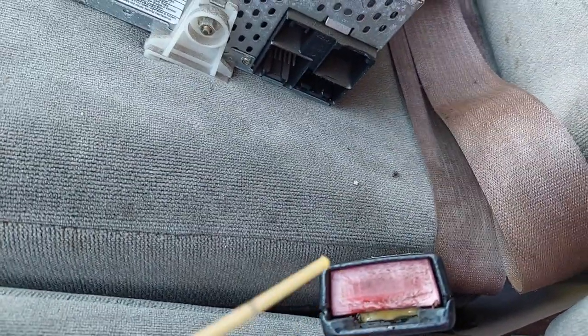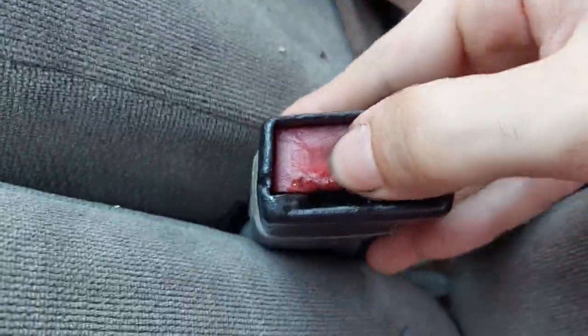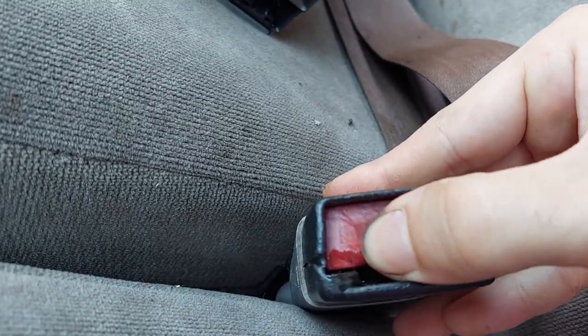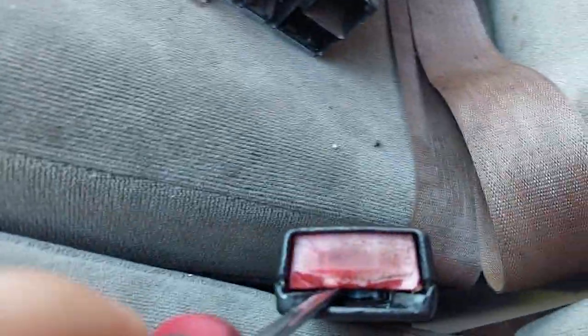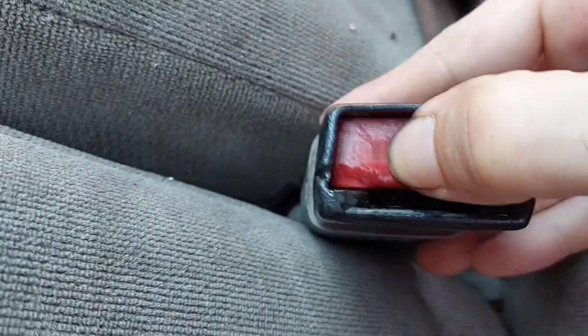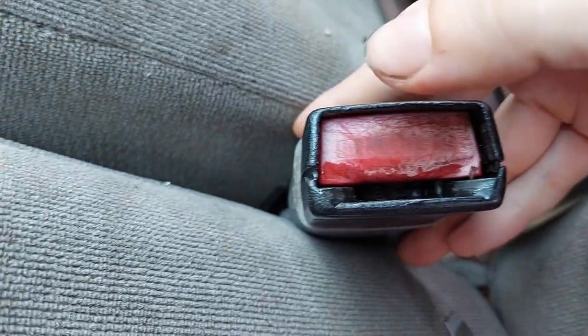First thing I'm going to do is — I'm thinking either the spring is worn out or it's rusted — I'm going to put a little bit of PB Blaster in there. Then I'm going to work it. That seems to be helping a little bit. I'll lift this up to the top of the travel, heard it click, and keep working it up and down to loosen it up enough to work correctly.